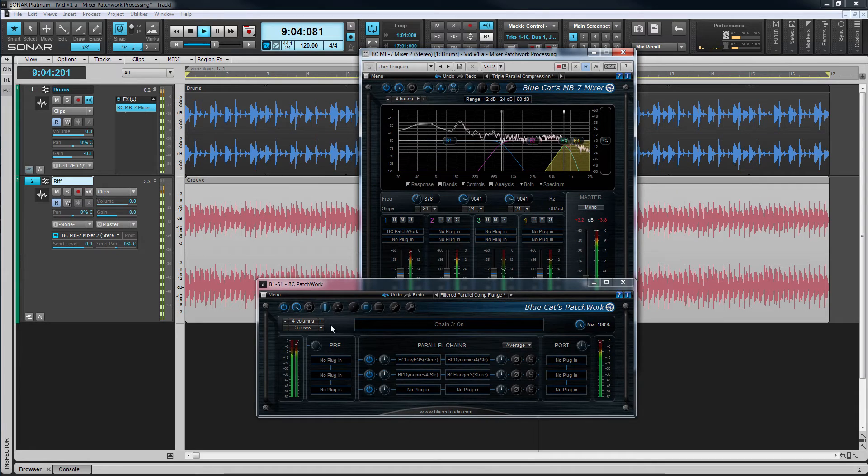Listen to the differences as I AB first the overall processing and then some of the individual processors that are part of the overall effect.